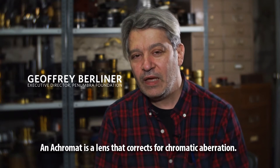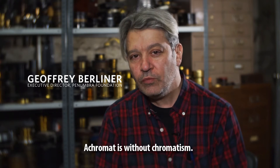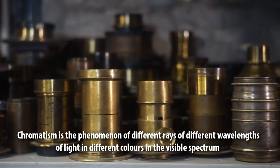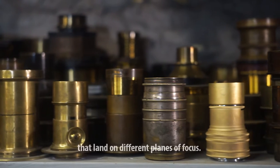So what is an achromat? An achromat is a lens that corrects for chromatic aberration. 'Achromat' — 'a' is without chromatism. Chromatism is a phenomenon where different rays of different wavelengths of light, different colors in the visible spectrum, land on different planes of focus.